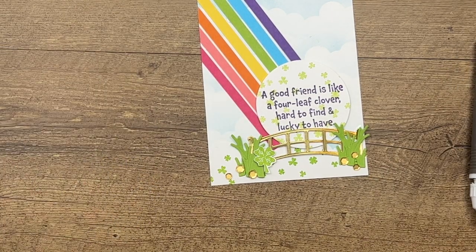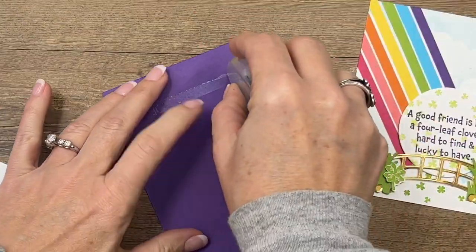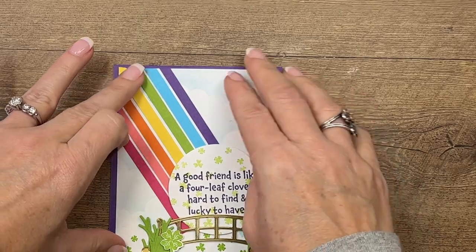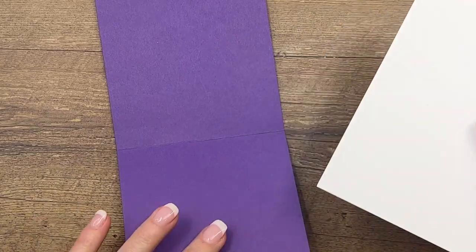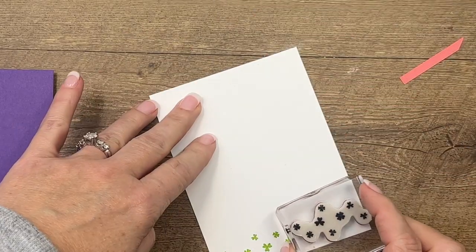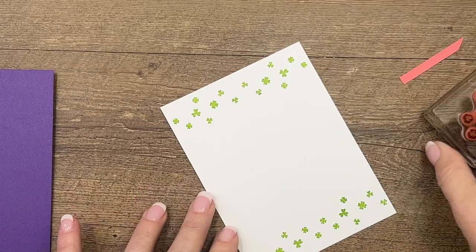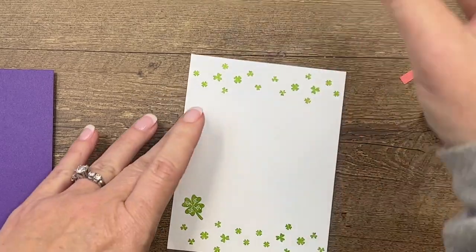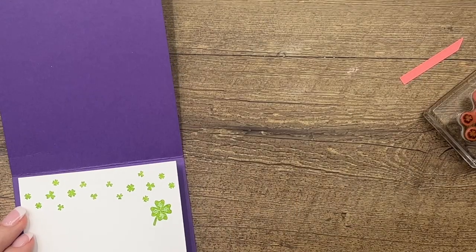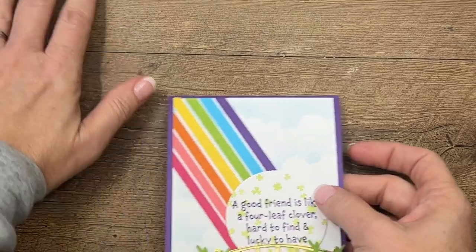Last but not least, I've got to finish it up, put it on our card base, and I'm just going to adhere it flat with my Stamp and Seal. Let's make the inside fancy too. I've got a piece of basic white and I'm just going to take those fun shamrocks and stamp them across the top and the bottom, and we could even take this other one and stamp it a couple of times. Then we'll put this on the inside, and you've got a fun springy card — perfect for March.